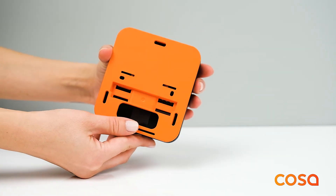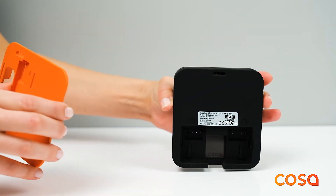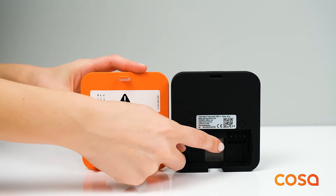After removing the orange cover on the back of the thermostat with the help of our index finger and thumb, we see the terminals for power input and heating control.